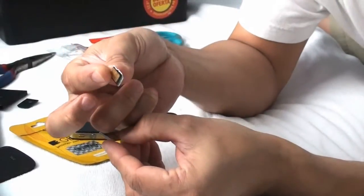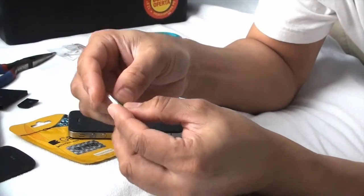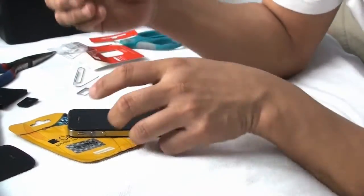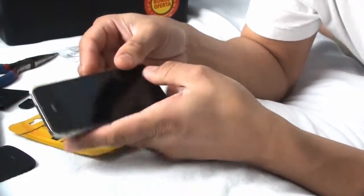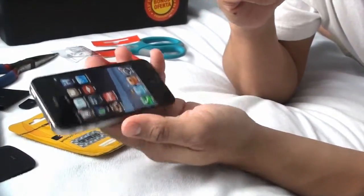As you can see, this is the SIM card size. You can see the same card size here. I will see you in the next video.